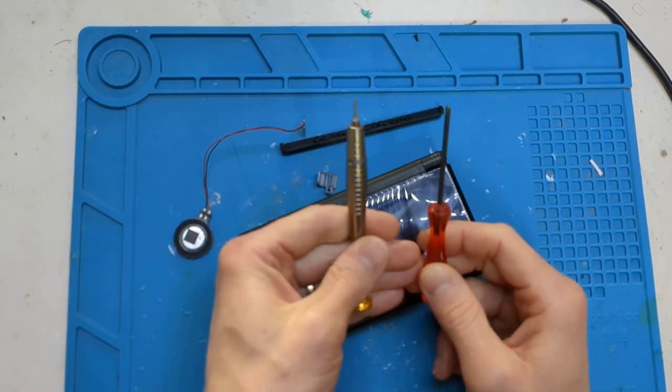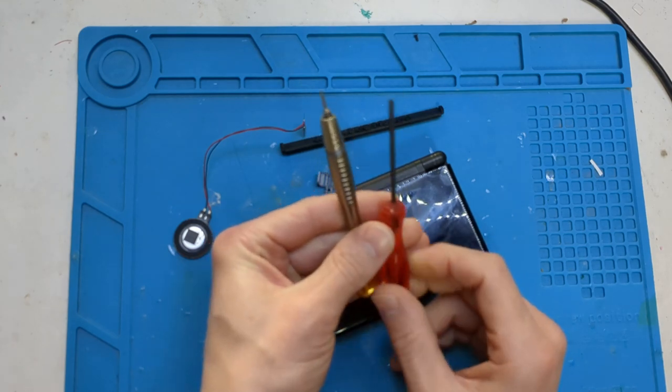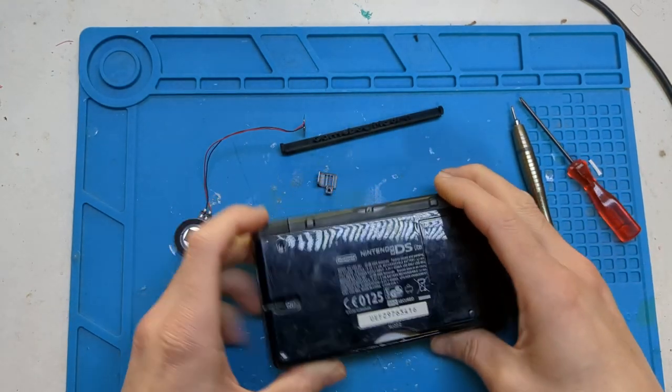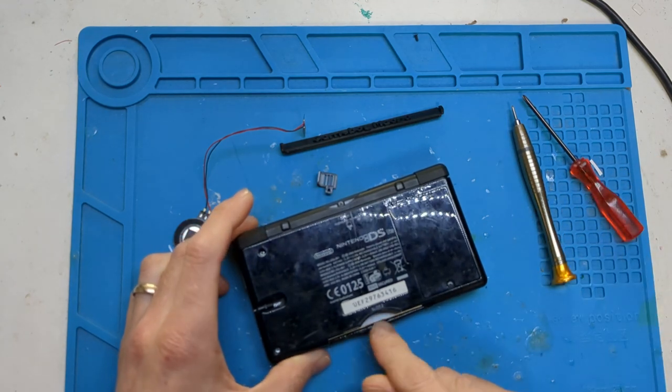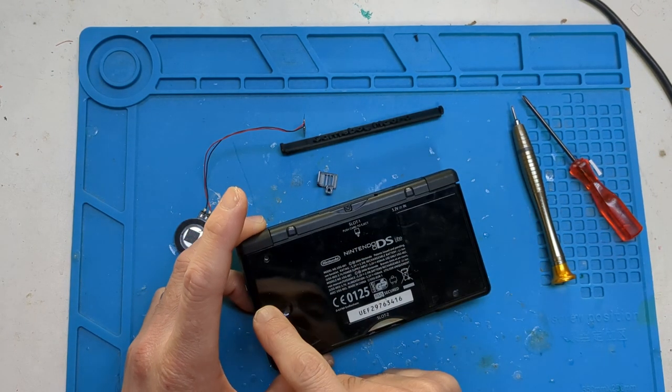What you're going to need first is your Phillips screwdriver and your Tri-Wing — like a Nintendo screwdriver as people call them. Flip your DS over, remove your GBA cover or GBA game, remove your DS game, and remove your stylus.